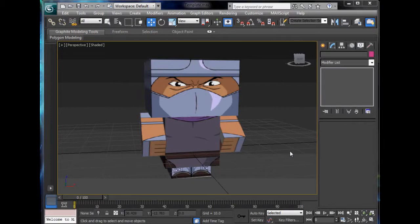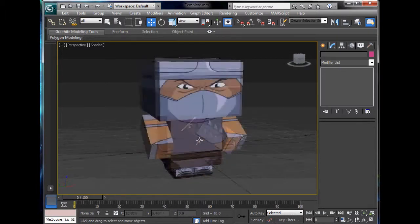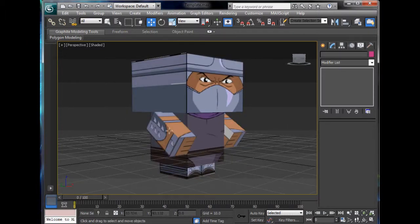Hello YouTube, this is me back for another 3ds Max tutorial. Today we are going to fix up his arms and then model the outline of his head, and we should be done.